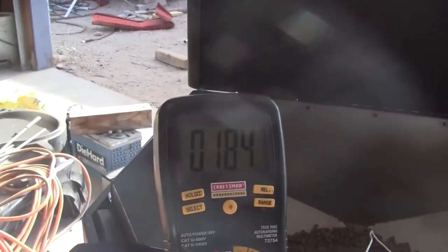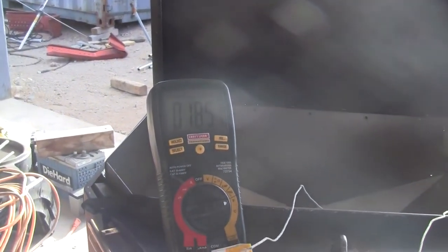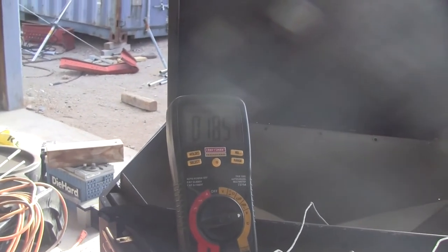I just switched it to low and low on the control panel and the temperature shot way up. The flames have obviously calmed way down, but 185 degrees. I think that makes sense — the airspeed's slower so the temperature rises; there's not as much of a cooling effect.